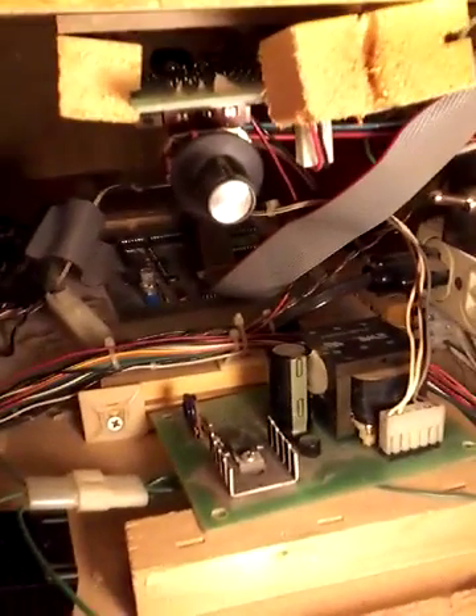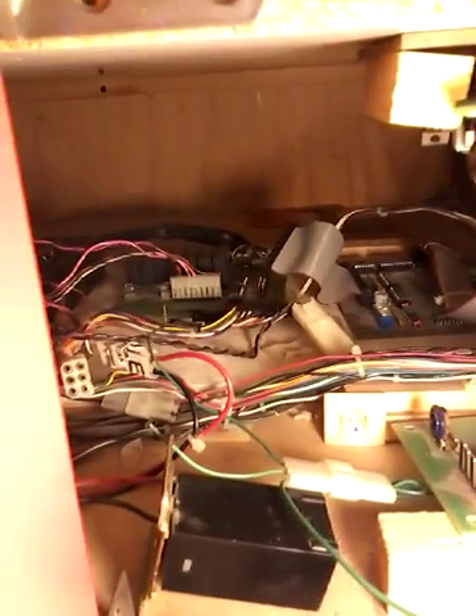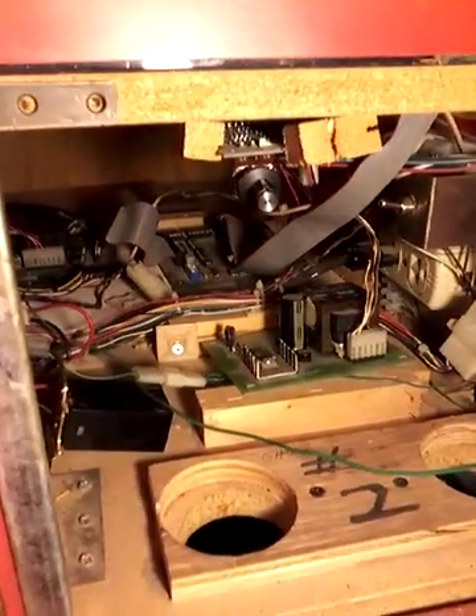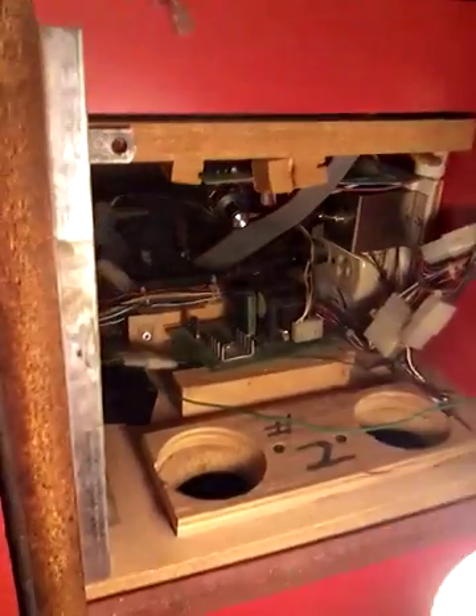If this is your first time — here it is. If you see it inside a claw machine, there it is.